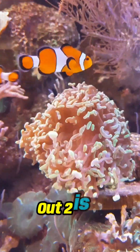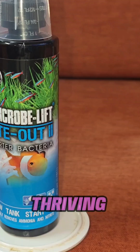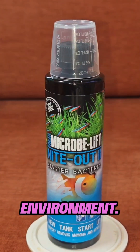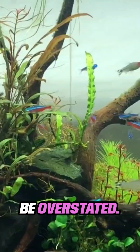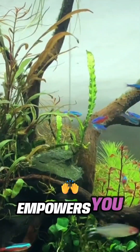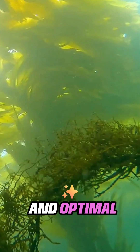Microbe Lift Night Out 2 is a revolutionary product designed for aquarium enthusiasts who desire a thriving aquatic environment. The significance of establishing your tank rapidly cannot be overstated. This product empowers you to accomplish just that, fostering biological balance and optimal filtration.